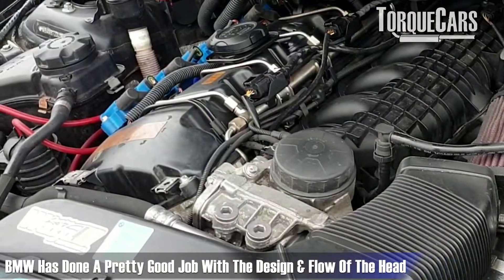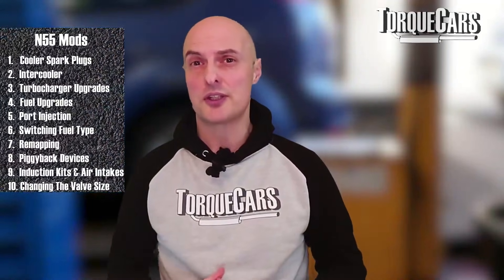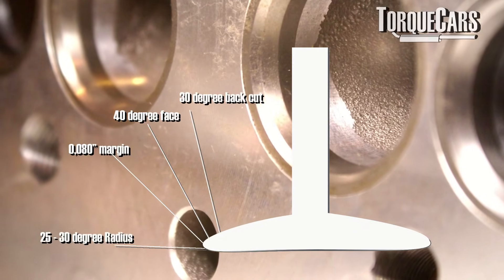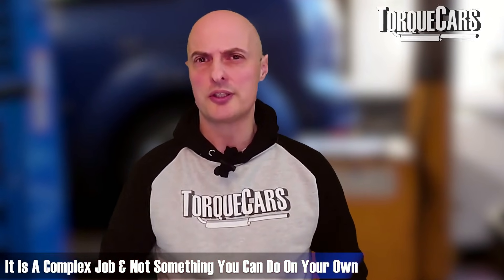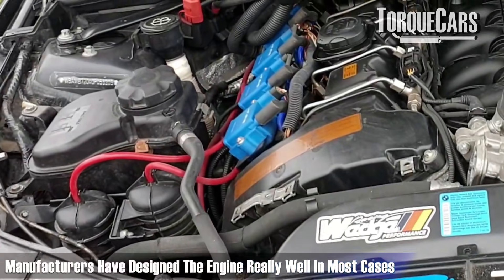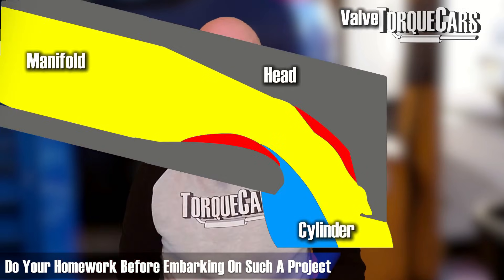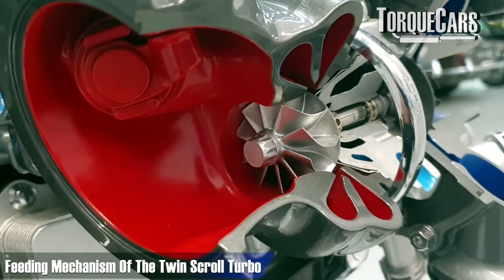For the more adventurous tuner, BMW has done a good job on the head design and flow, but increasing the flow rate of the head — changing valve sizes or getting a three, four, or five-angle valve job — will aid the engine's ability to breathe and hit higher power figures. However, this is a very complex mod, certainly not DIY. I've seen people taking grinding wheels to their engines, which is quite horrific — there's a common misconception that you can improve a well-designed factory setup without research and development or even putting the head on a flow bench to identify the points of restriction.